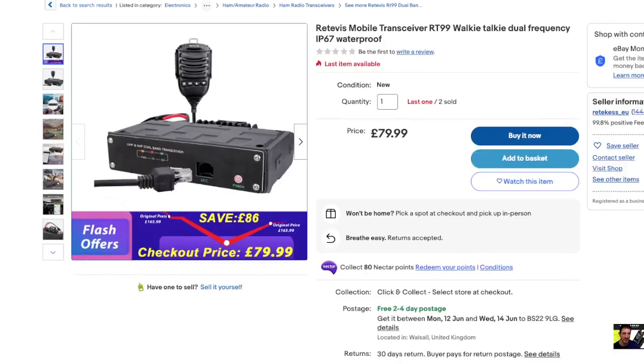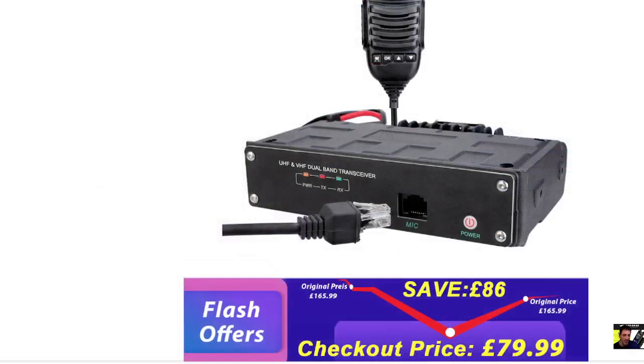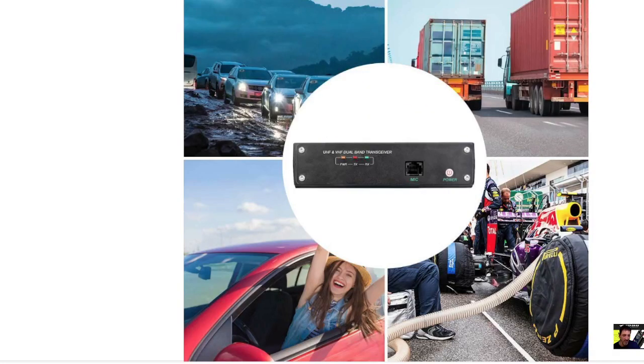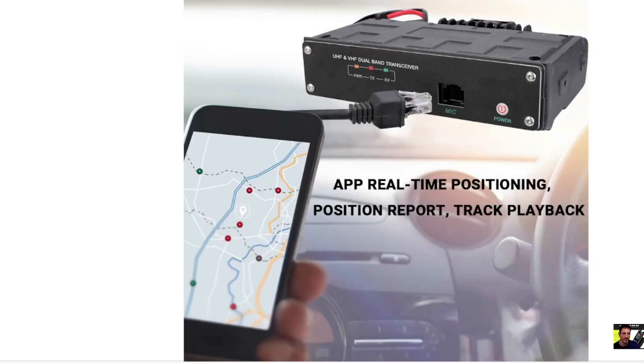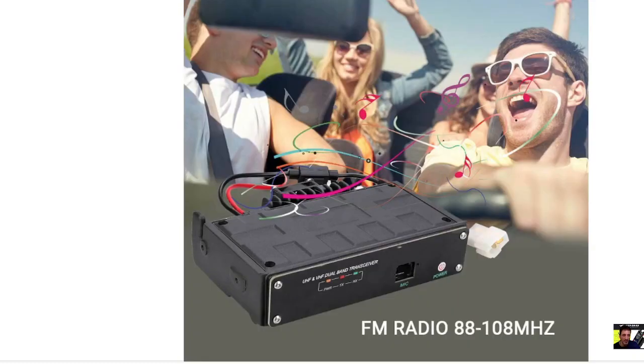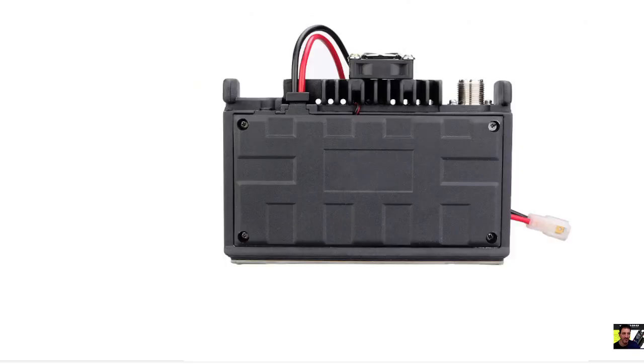Welcome to my channel, big thanks to Alan. This is the Retifist mobile transceiver. I've already got one of these — it's a VHF/UHF radio controlled by Bluetooth and also has APRS functionality. You get a very nice speaker microphone with it, it's a very solid, good quality device. These are normally nearer £200 and they have a normal broadcast radio.